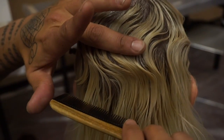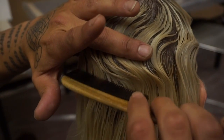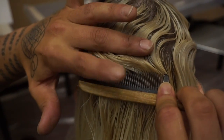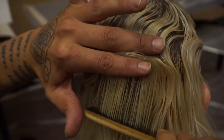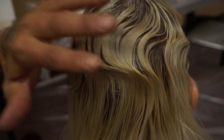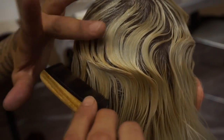So one thing you want to do when you're doing this: you put pressure here right on the top of the wave, then you slide your comb, and then I'll twist my comb up, which allows me to grab the hair, and then brush back the opposite way of which way you just switched. So it starts to set you up for the next wave.